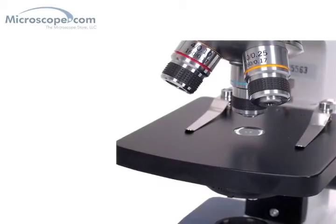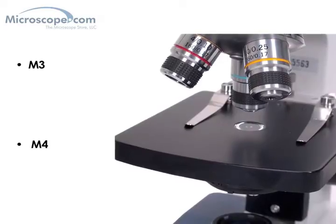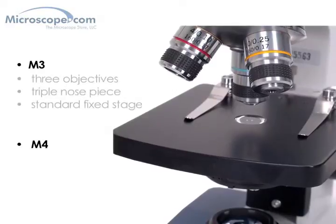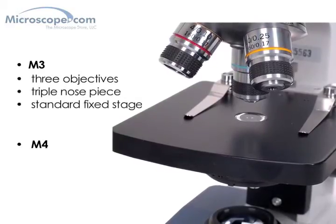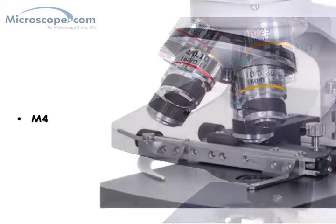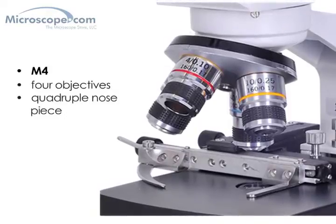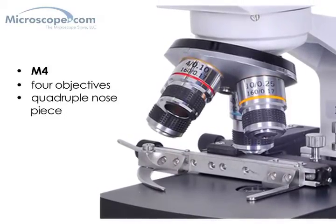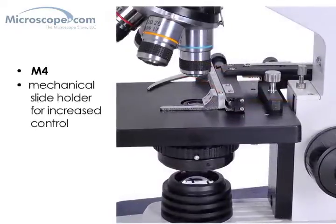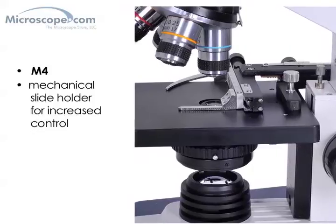There are two monocular microscopes in the 118 line, the M3 and the M4. The two main differences between them are the number of objective lenses and the type of stage. The M3 has three objectives and a triple nosepiece with a standard fixed stage to hold your slide specimen. The M4 has four objective lenses and a quadruple nosepiece, and also adds a mechanical slide holder which allows the user to move the slide around the stage in a controlled way without touching the slide directly — that's a great feature.